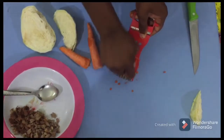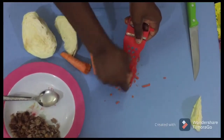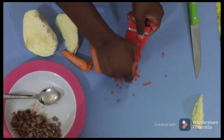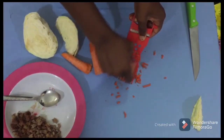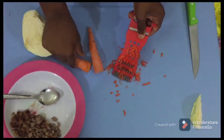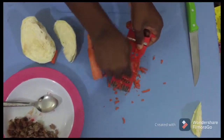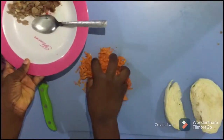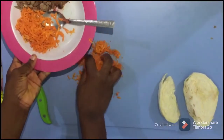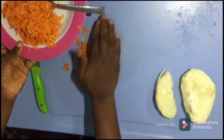We grate the carrot, and after grating we pack it and put it in the plate, then start cutting the salad. I'm done grating the carrots now — you pack the carrots, make sure you pack all of them.